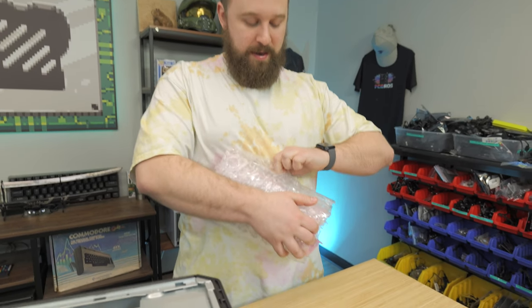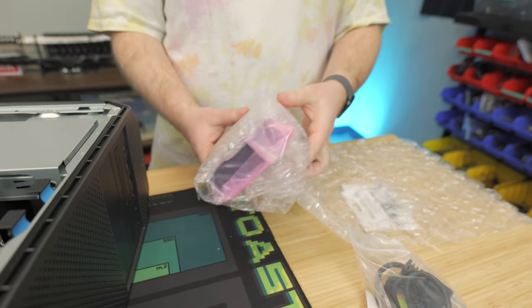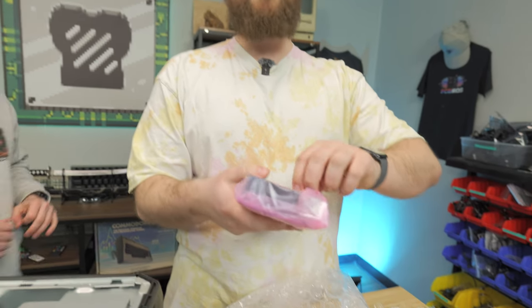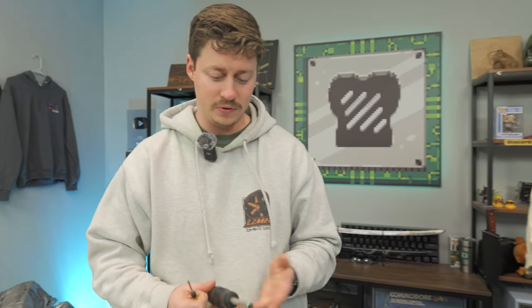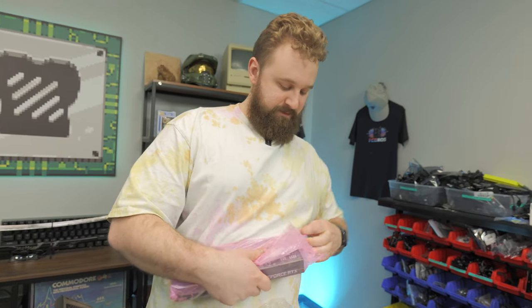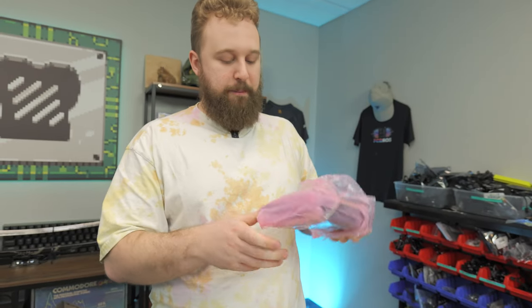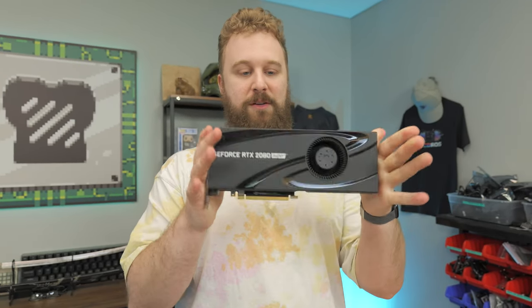Speaking of upgrades, this right here is our GPU — the RTX 2080 Super. We haven't bought these used before on the channel, but this is just a basic blower-style card — nothing super fancy — but we paid $220 for it and this is what's going to get us into 1440p gaming. It's an older card but it still has really awesome horsepower and it's definitely good for 1440p gaming.